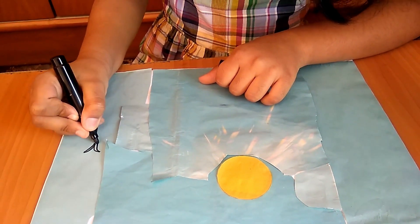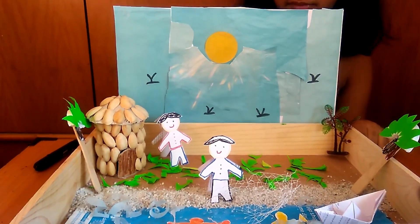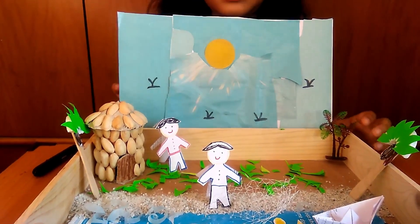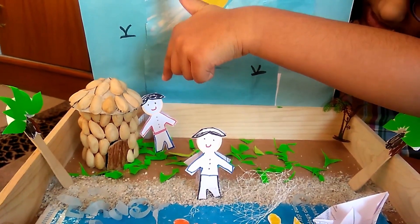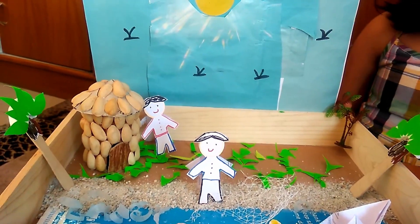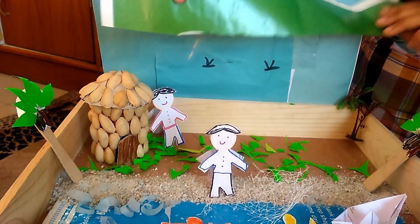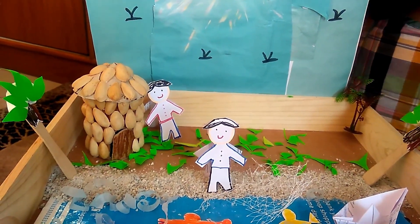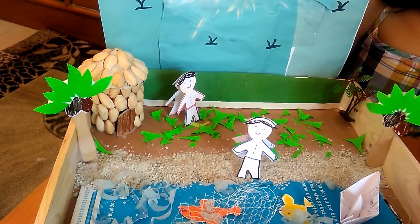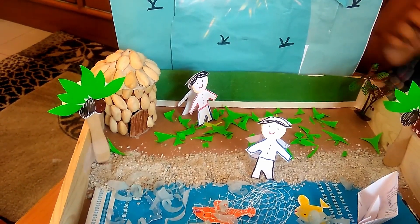Let's make a few birds. Now we will send this paper to the back of our project. So I will put a green paper over here so that it doesn't look empty. We will make the wood and put the wall around here. We will stick some decorative flowers to complete this project.